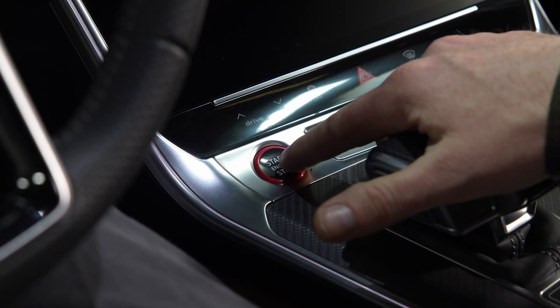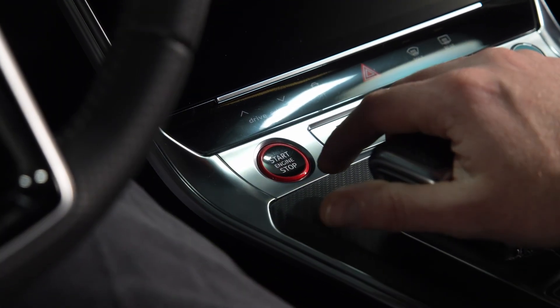Now you need to turn your car to ignition only. On a push-button start car, you're going to hit the button one time with your foot off the brake, or on a key car, you're going to just turn it on one step forward without starting the engine.